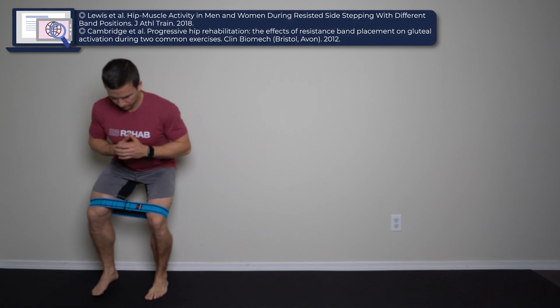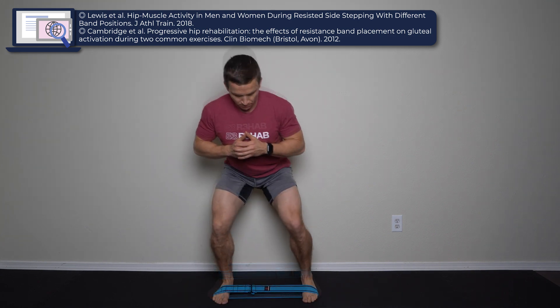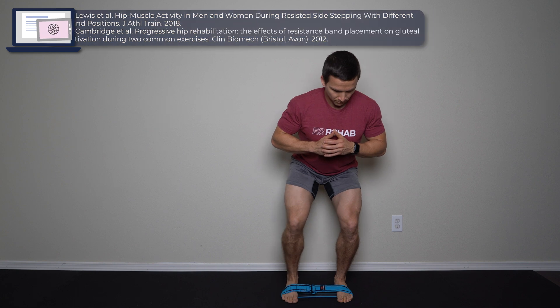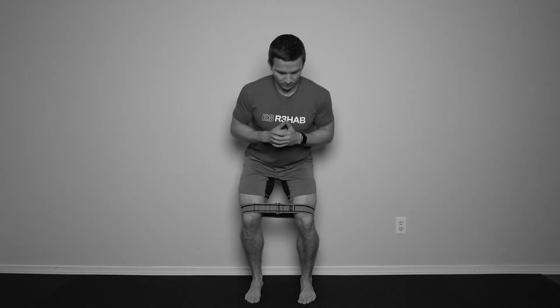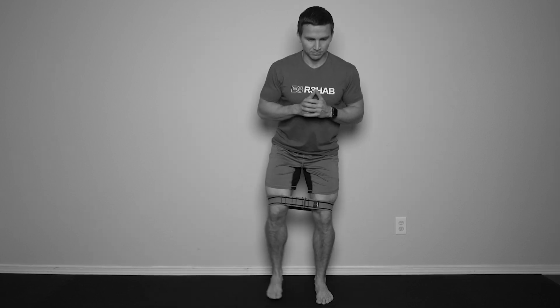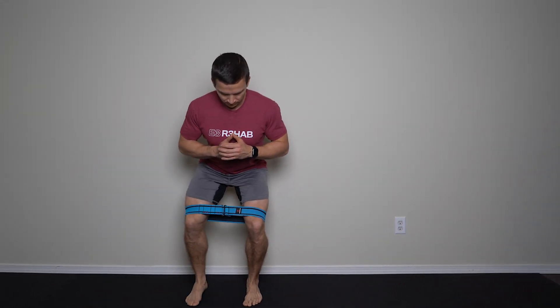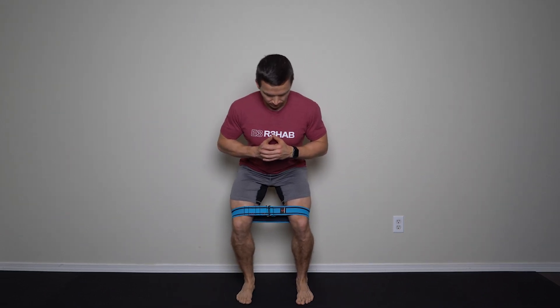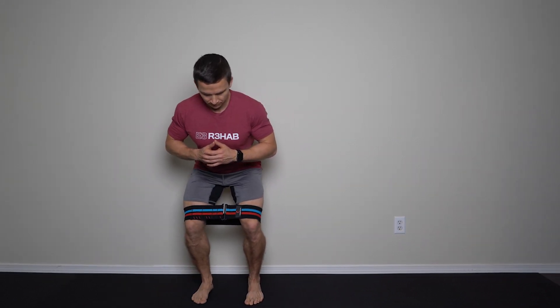Research does show that band position influences the degree of glute med activation, with a band around the feet being the most effective. However, I don't solely base my recommendation on that data. Instead, I'm interested in the technique. Are you able to perform the exercise without a lateral trunk lean? Are you leading with your knees so that you aren't moving into internal rotation of the hip? Are you keeping your feet facing forward? And is your head staying at relatively the same height so you're not bobbing up and down? I also want to know where you're feeling the exercise. If a band around the knees allows you to maintain all of those technical cues and you're feeling a burn in the glutes, I'd rather just increase the resistance of the band over time before moving it to the ankle or feet in most cases.